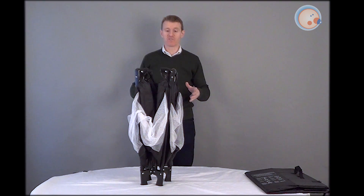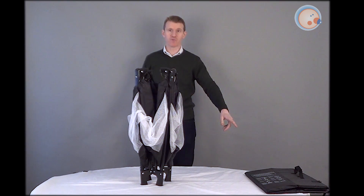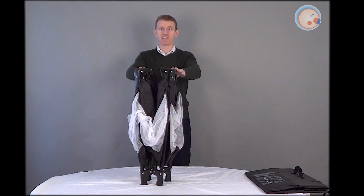First of all, what you need to do is take the travel cot out of its bag and the box, and take the mattress from around it. And then what you do is you just stand it up just as you see here.